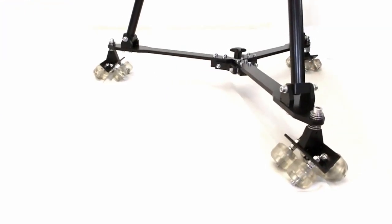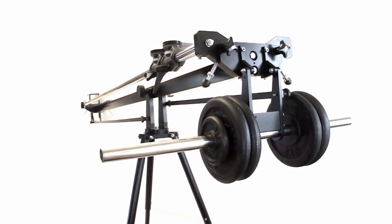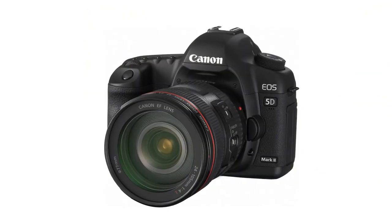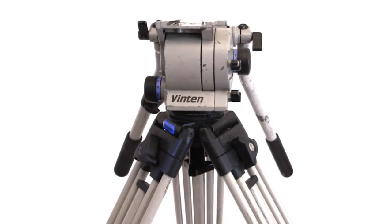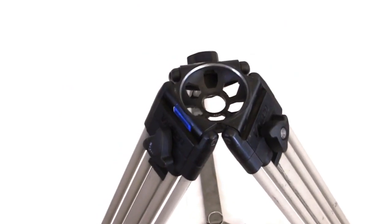Unfortunately we didn't shoot the crane making process, but recently we had to machine a new head plate — and we think this is the most interesting part. The current one is a simple plate with a hole, and the head is fixed with a screw. It is used to shoot with DSLR cameras, but for bigger cameras a bigger head like this is needed.